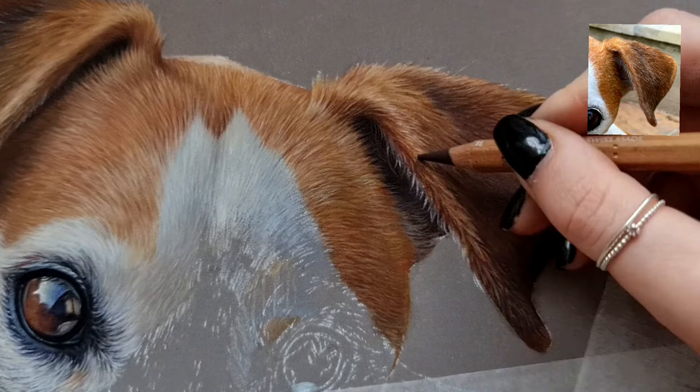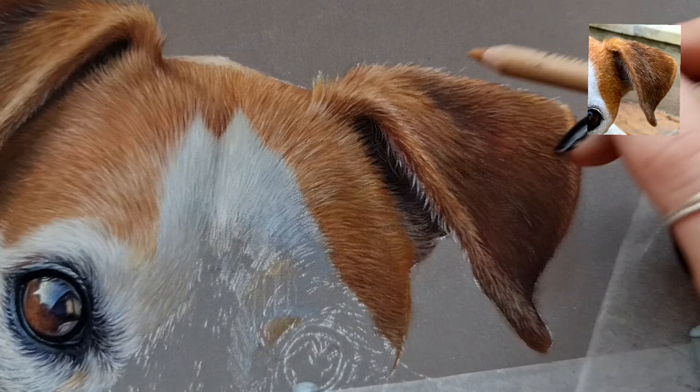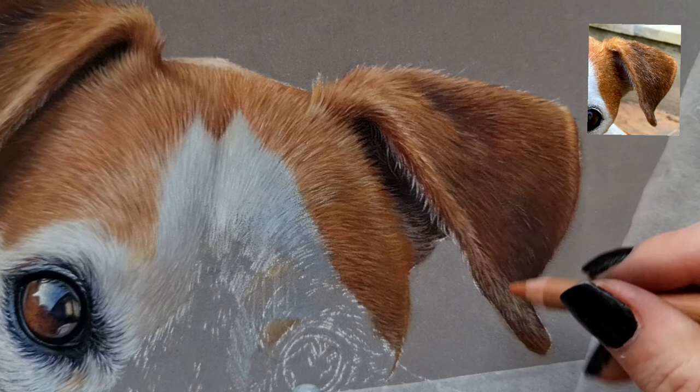Caran d'Ache has some really great highlight colours — I will link some in the description below. They have some really great lilacs and bright blues and silvers. That's one thing I really love Caran d'Ache pencils for. I also love their cream tones. There's one pencil I use in this kind of fur so often — I'll also link that in the description. It's like a really nice beige grey colour.